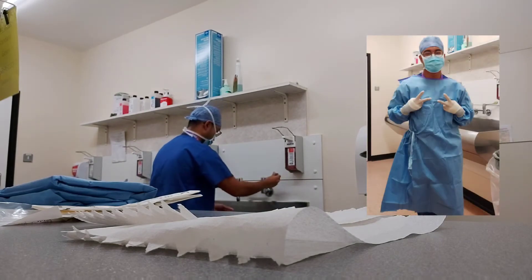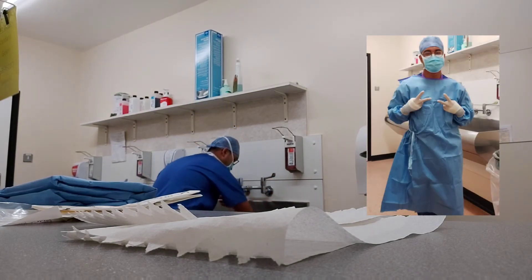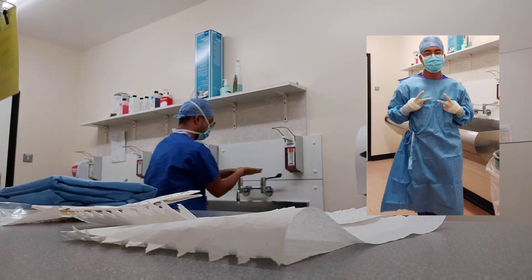Hi guys, my name is Joseph. Welcome back and I'll be showing you how it's done before our cases. Now as you can see, I am not touching anything with my hands, just my elbows.